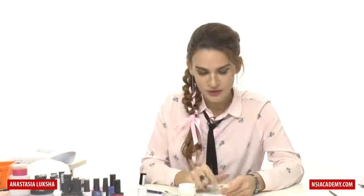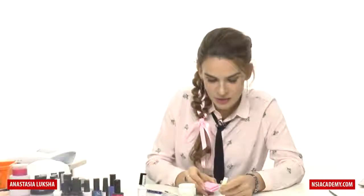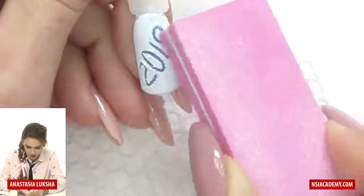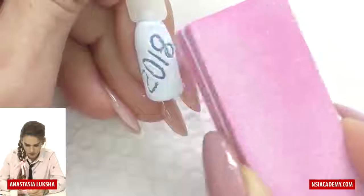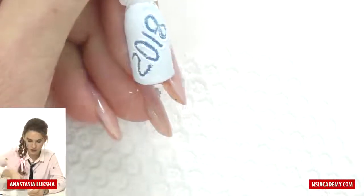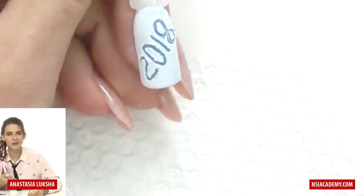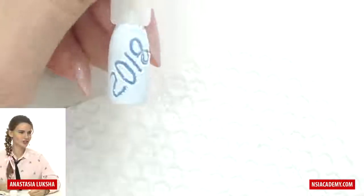It's really easy — I believe everyone can do it. What's great about it is you have enough time to do the design; you don't need to hurry like you do with the same technique when working with acrylic. Our '2018' is ready. If there are some sharp pieces of powder, you can carefully buff them off, then clean it with a brush, and we are good to go. You can also use an ombre background if you want to have multiple colors underneath.